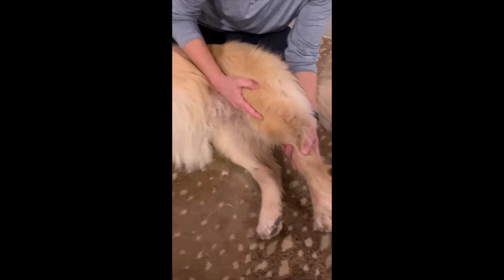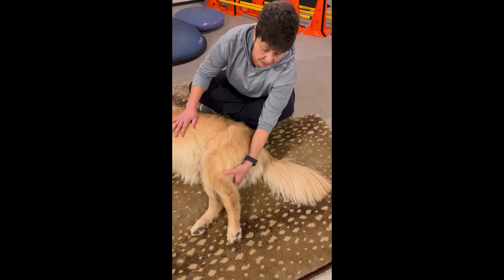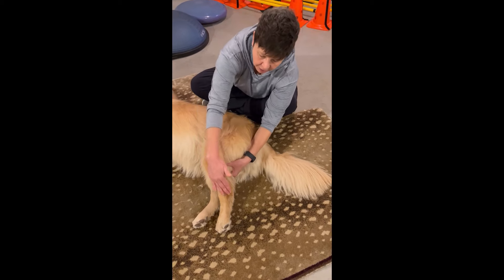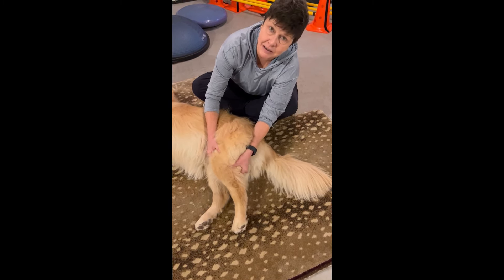The quads are also key for keeping that leg supported during weight bearing. Finally, the muscle I want to point out on the back of the lower leg, up high, is the calf muscle — or gastrocnemius.